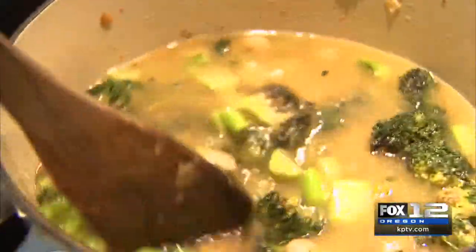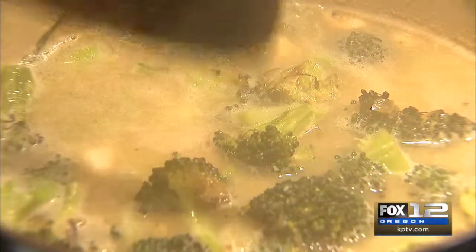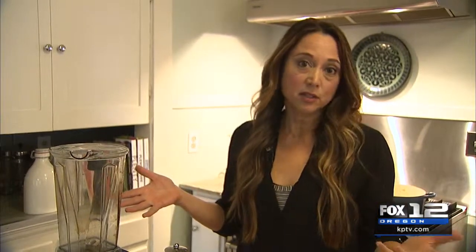We'll give everything a stir, bring this up to a boil, and then let it simmer until the vegetables are tender. Once the vegetables are tender, let the mixture cool off a little bit and transfer it to your blender or use an immersion blender. Blend in batches until you have a really nice, creamy, smooth consistency.